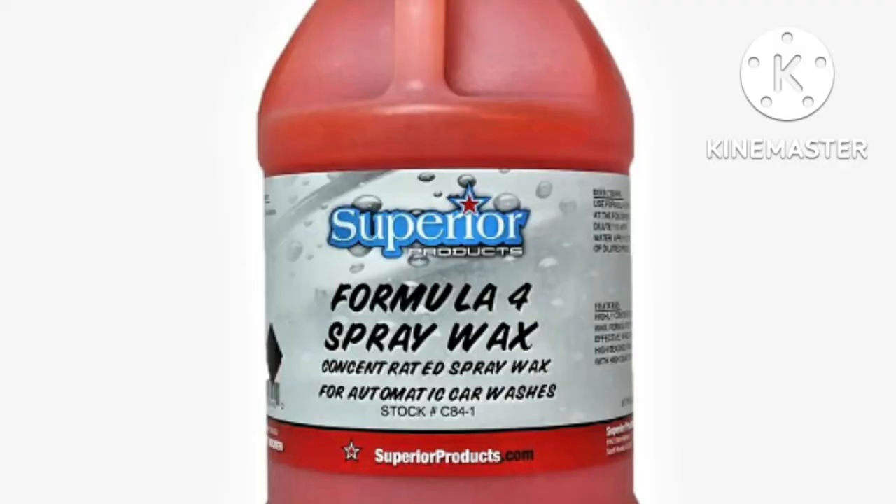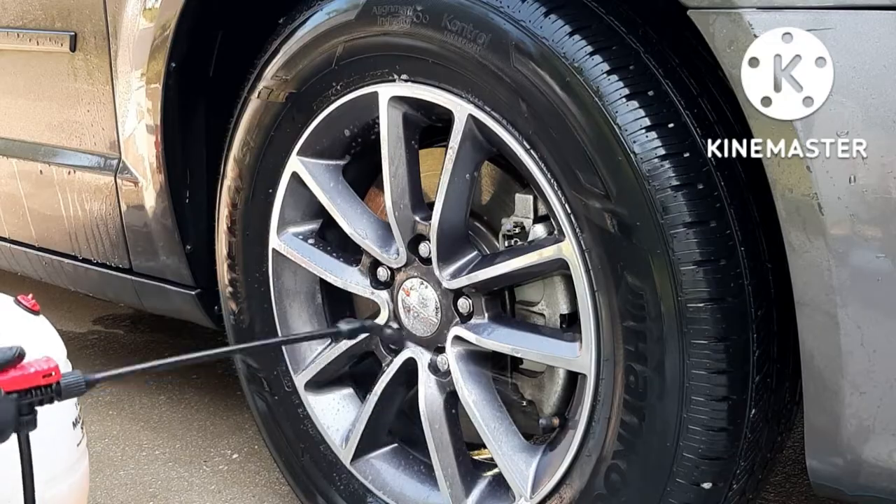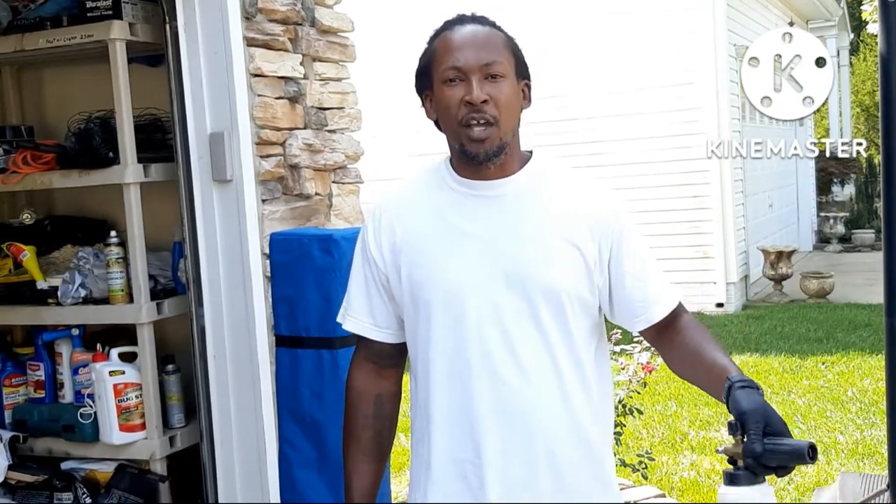So we're done with the wheels. I went ahead and put Formula 4 Spree Wax on the wheels after I washed them, and that helps with water spotting. I use that on the wheels, and you can also use it on the paint — you can use it on the whole car, but I use it on the wheels.